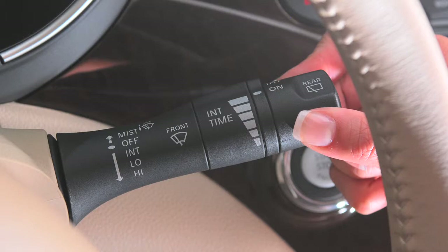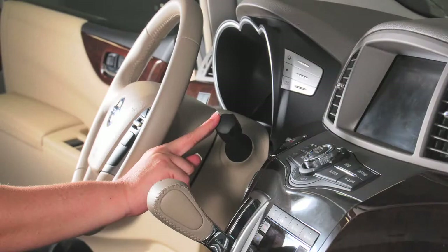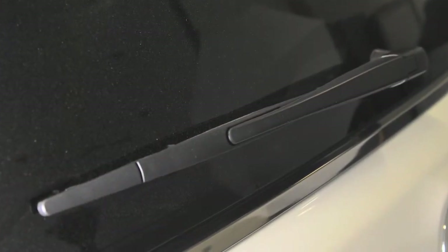To turn the rear windshield wipers off, turn the knob to this position. To clean the rear window, push this lever forward. Washer fluid will spray and the wiper will automatically sweep several times and stop.